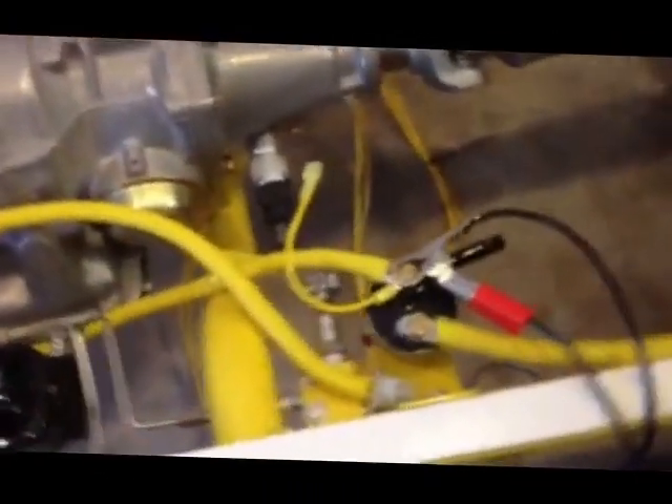My quick disconnect, or my kill switch. These are my harnesses coming over, back up to the engine.